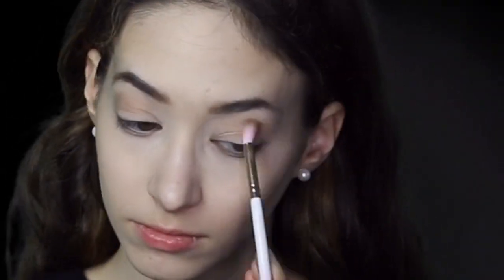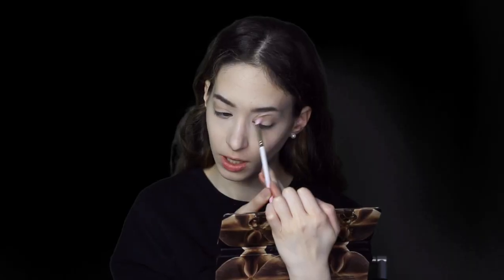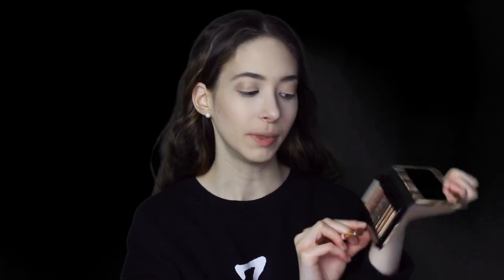I'm now going to be taking barely baked, which is this gold color, and I'm going to put that in the crease. I want like a bronzed crease.